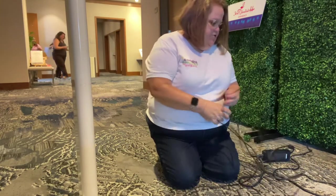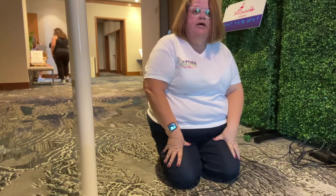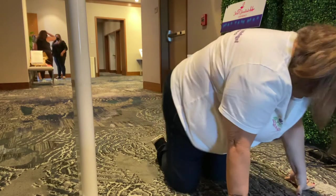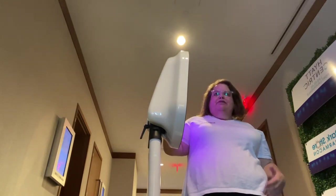That is how we set it up. I always tape down my cord — this one I'm going to put behind the backdrop and then tape it up. That is pretty much how you set up the Salsa booth. It's pretty simple, easy going, comes in one single case that's easy to carry around, and it really works out well.